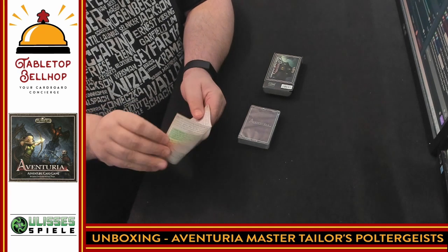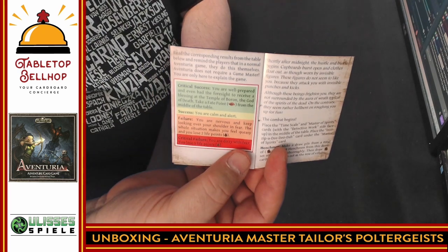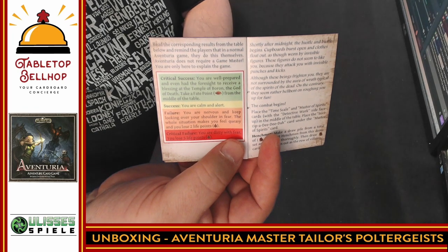The adventure obviously has at least one challenge set up like the ones that are in the core book, or the core box.